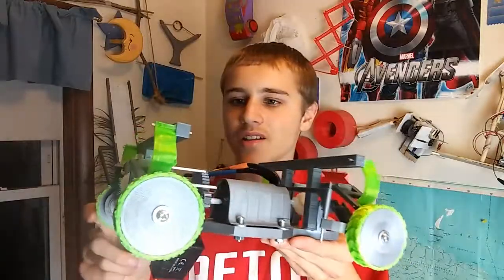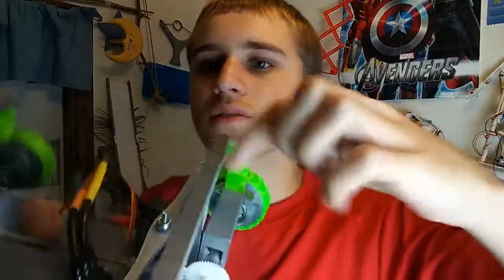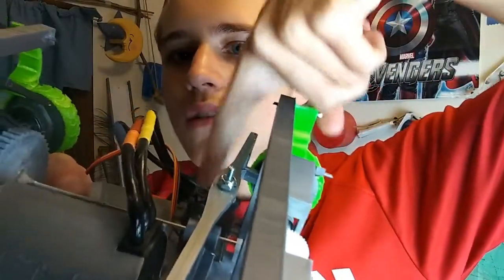Hey, it's me, and today I added steering. As you can see over here, I have this bar going across. It's hooked up to the sides of these wheels, and there's a little servo right here that controls it.